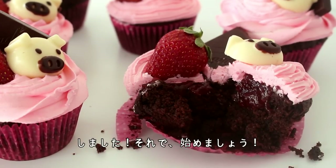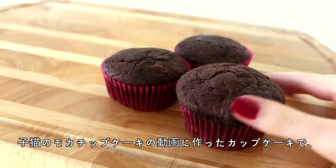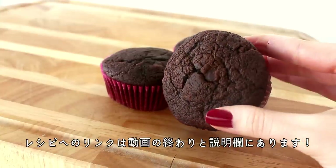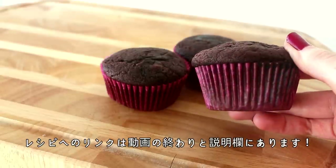Let's get started! So the recipe that I used for the cupcakes is the same recipe that I used in my cat and kitten mocha chip cake recipe. So if you'd like the recipe for that, I'll have that linked at the end of the video and in the description box below.